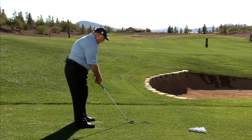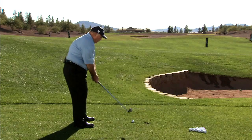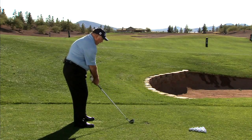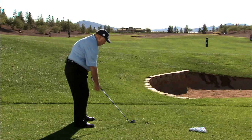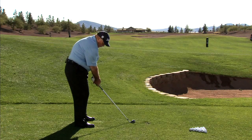You take your normal set up — good posture, good ball position, all aligned perfectly — and just let your lower hand, for me my right hand, come off the club. It should fall right across from where I took it off.